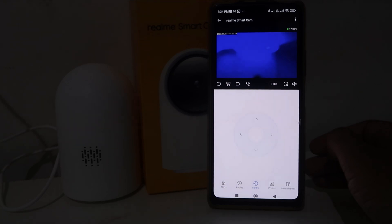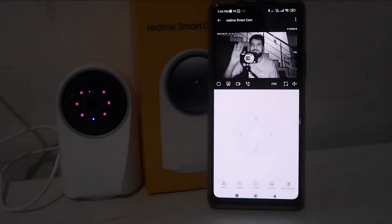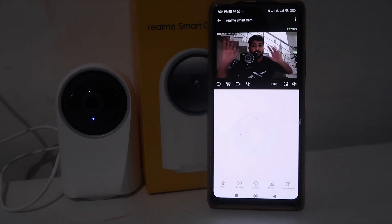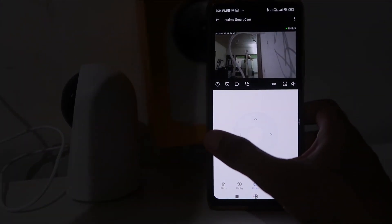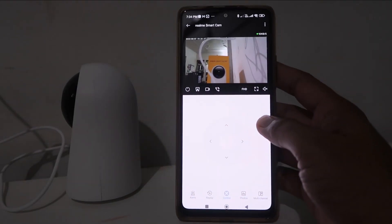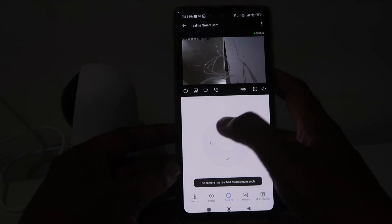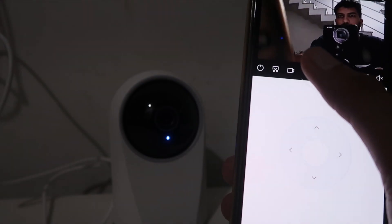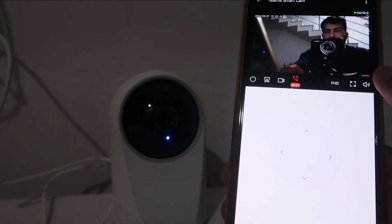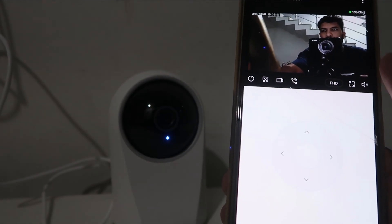Now our camera is set up and moving around. It went to night vision because it was facing the wall with no light, but now it's back to normal with bright light — you can see me in the live view. You can move the camera using the buttons. If you move the camera upside, you'll find a micro SD card slot. We tested reading box details on the CCTV view, and you can insert an SD card by pulling the camera's face upside.